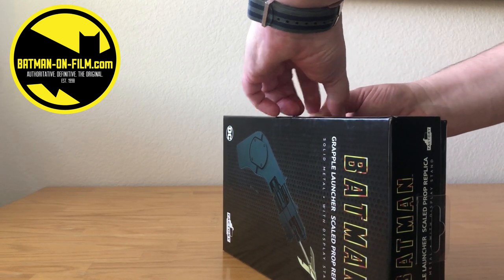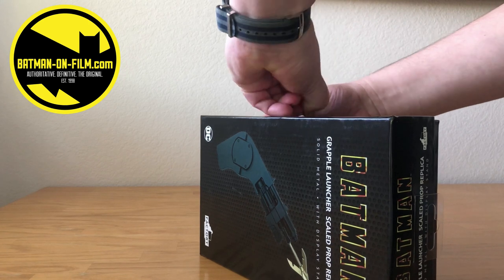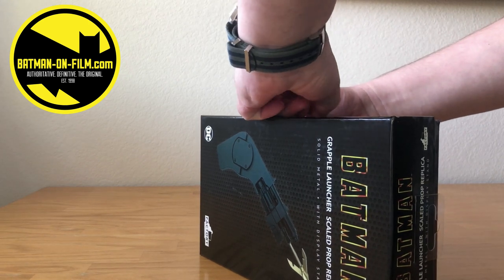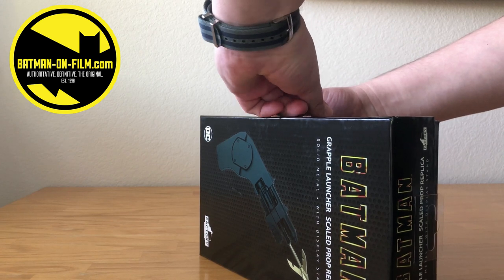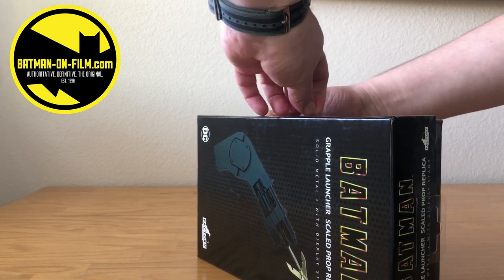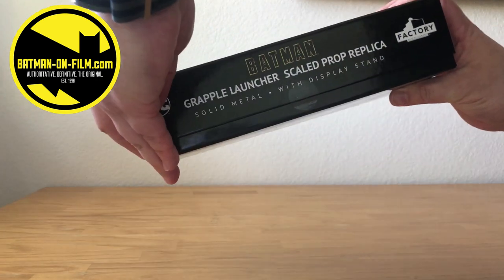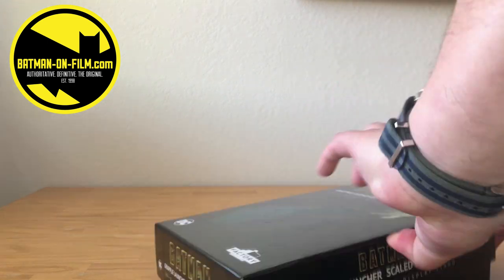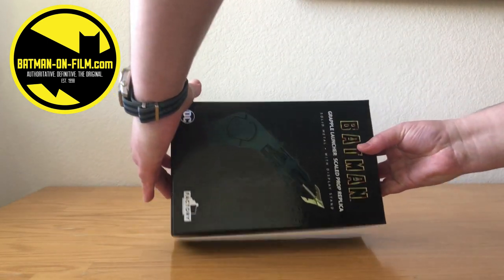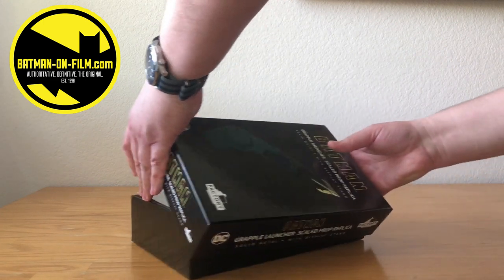So trying to keep the sticker on here that's keeping it sealed intact. But yeah, this isn't going well. So, pop that off. There's another one on this side — that one came off pretty good. All right.